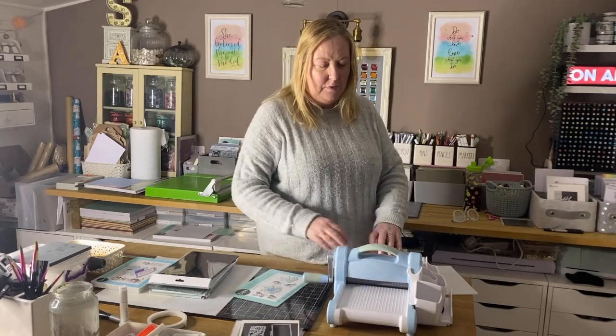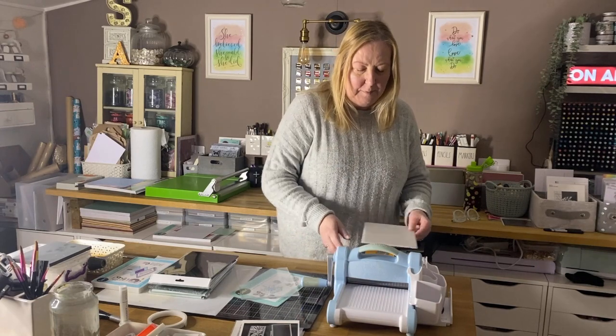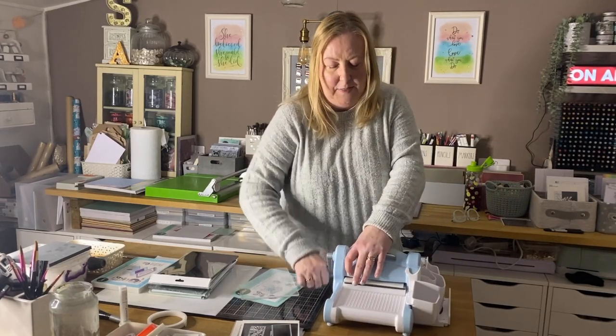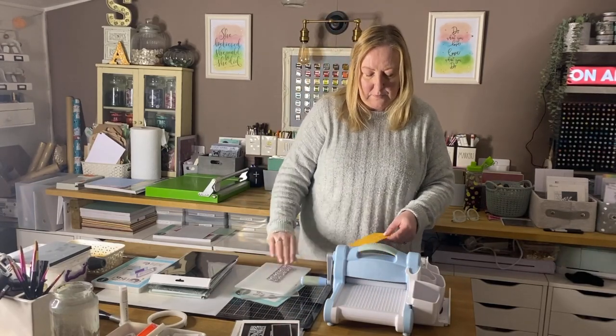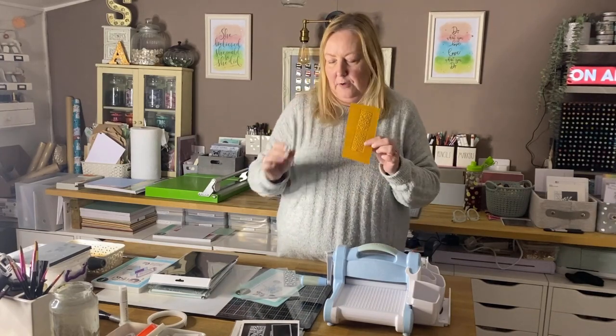I'd say try with a normal cutting pad first. I can feel that's not got a lot of pressure, but it will probably still emboss. I'll do half with just the cutting pad and then turn it around and go the other way with the white pad, which gives a bit more pressure, so you can see the difference. All machines are slightly different, so there's some trial and error. With the normal cutting plate it embossed beautifully; with the white pad it embossed slightly more deeply. So it really depends on how intricate the die.